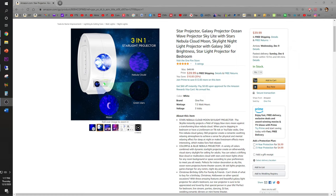Are you looking for the perfect night light or a fancy projector to brighten up your kids' room or your YouTube studio? Check out this star projector available on Amazon for $40.